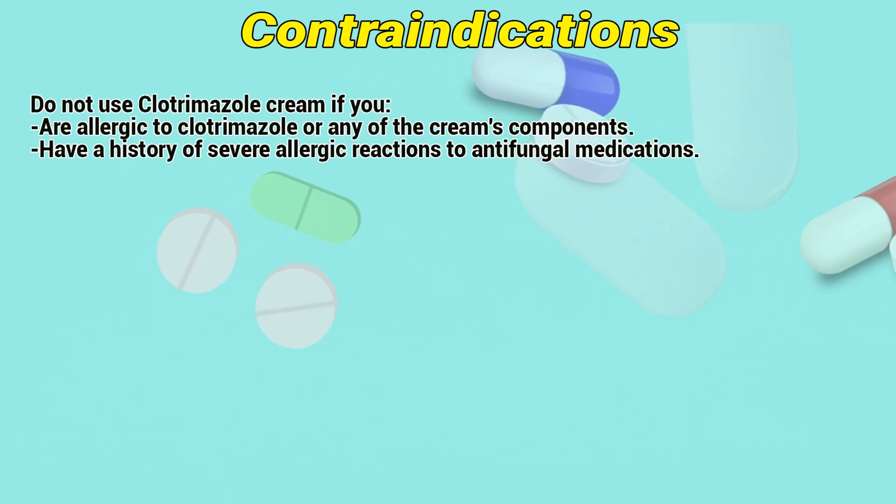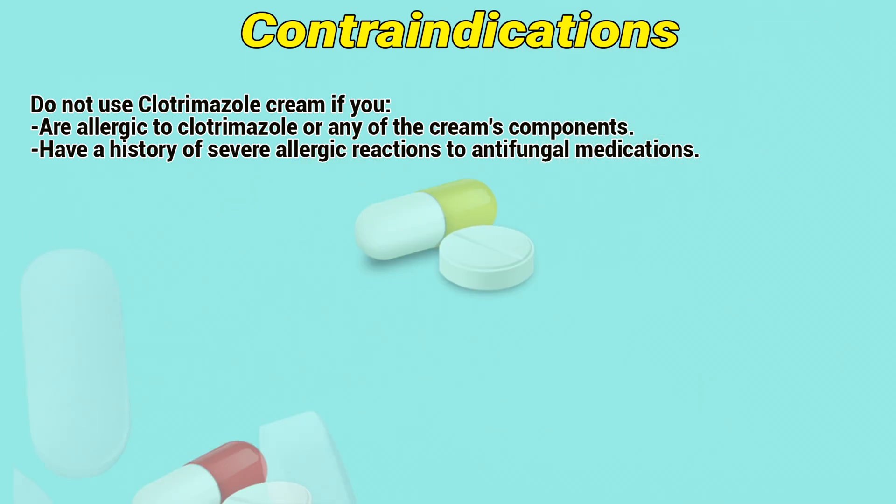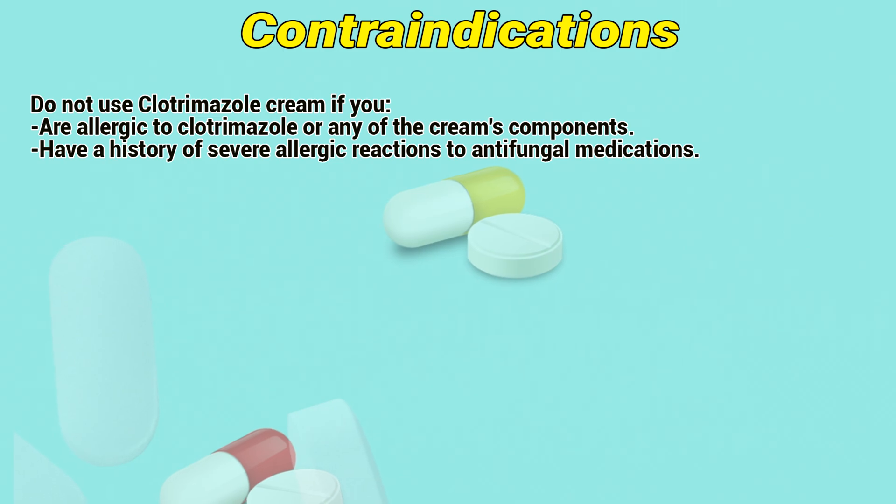Contraindications. Do not use clotrimazole cream if you are allergic to clotrimazole or any of the cream's components, or if you have a history of severe allergic reactions to antifungal medications.